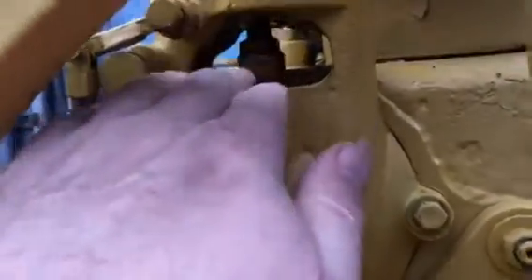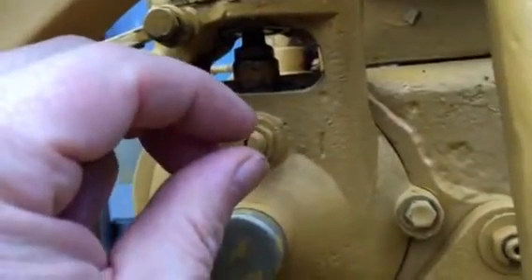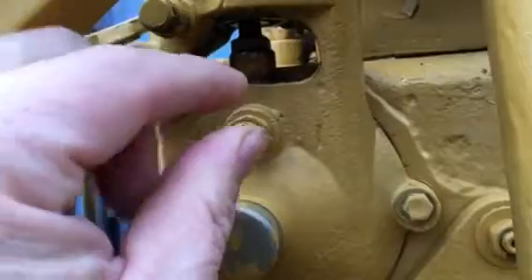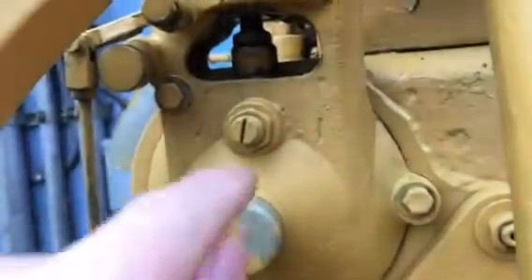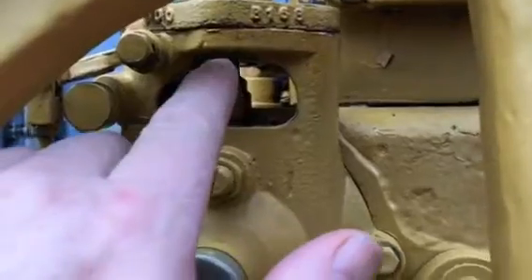Always have a space between the top of the bolt and the pump. Never close that gap off and push the pump up — you will damage the camshaft and lobes. So there you go, simple. Thank you.